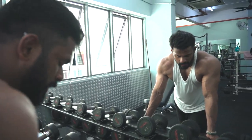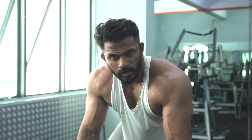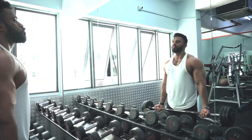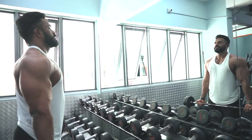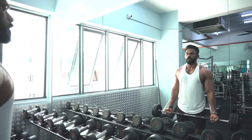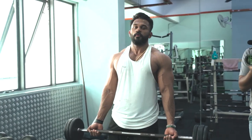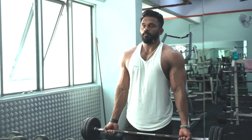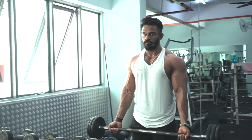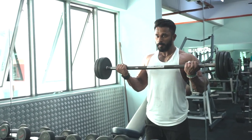This is the second exercise for biceps: straight bar curl. Same thing — three sets, rep range 12 to 10. Try to increase the weights each set. Full range of motion — all the way down to stretch, go all the way up to contract. When you do this, do not swing your body. Try to bring your shoulders back, chest up, and lock your elbows. Elbows shouldn't move front or back — from here, all the way up and down.